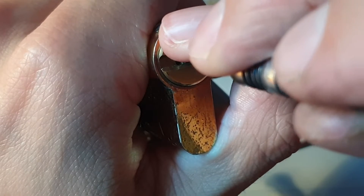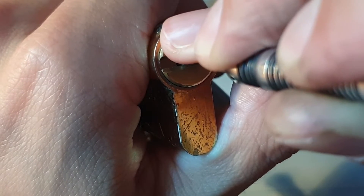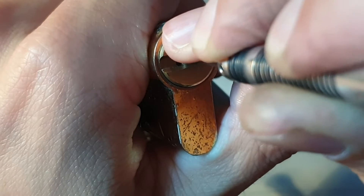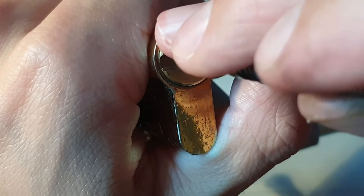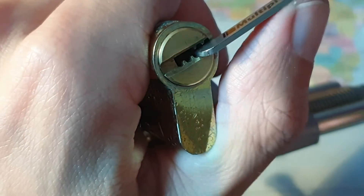One is good. Two, three, nothing on four, five is binding. And we're going to go to the next one — we're in.